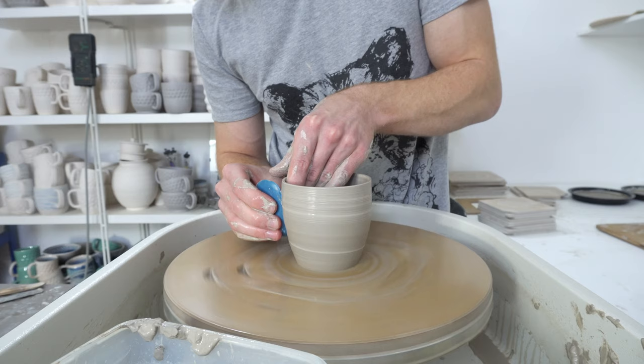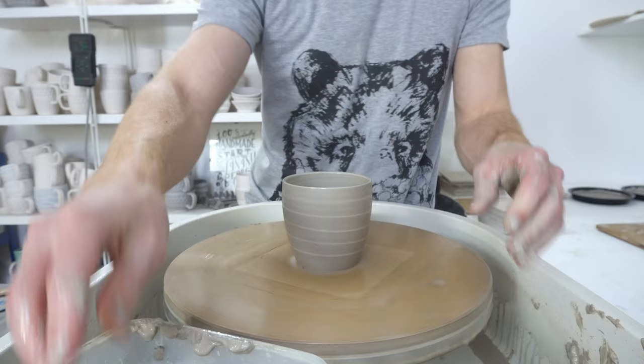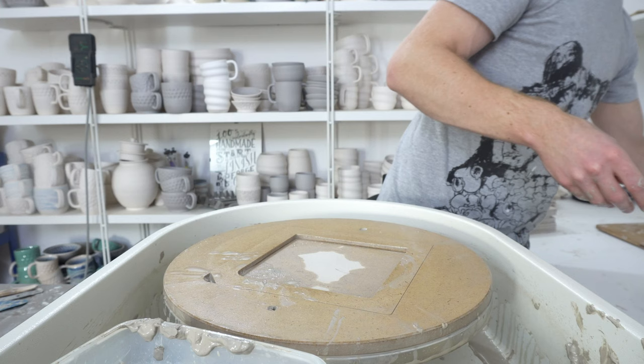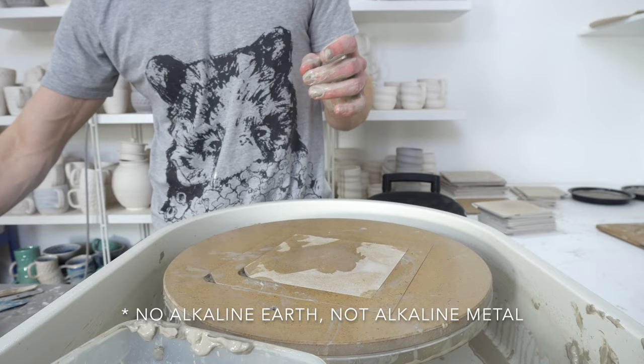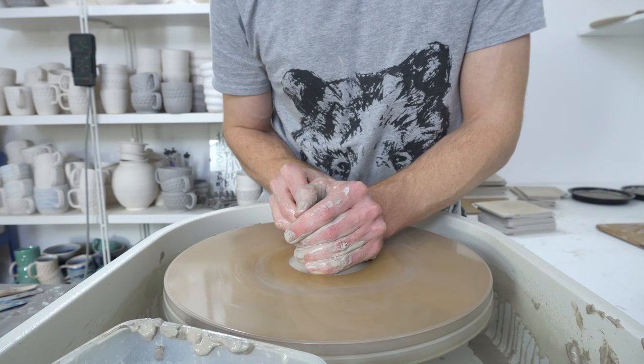All of that is building up to why Frit 3269 is interesting. That is because it brings boron but no alkaline earth. It has got alkaline metal flux, it's got boron, it's got some silica, some alumina — basically all the parts of a glaze, although not necessarily in the proportions you'd want them — but all the parts of a glaze other than the alkaline earth. So you can combine it with strontium carb, as I did for that glaze, and it's fluxed more or less entirely with strontium as the alkaline earth flux.